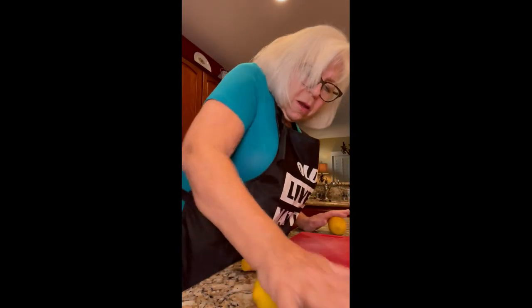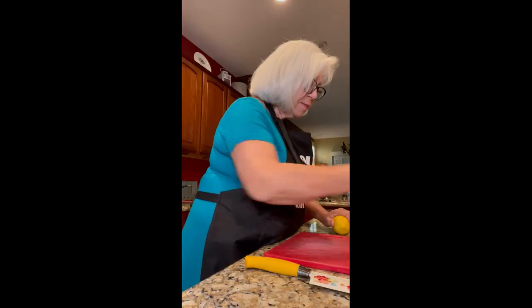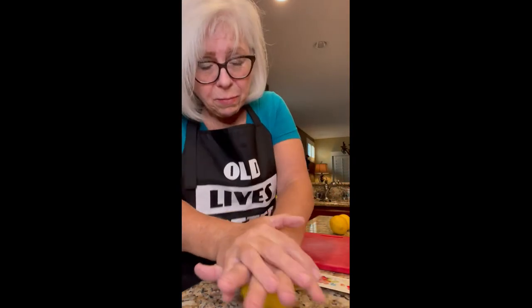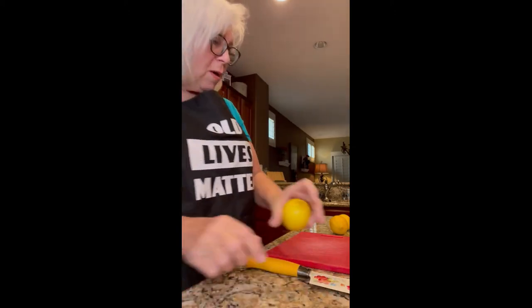Now we're going to get the lemons ready for the lemon piccata. You always want to roll your lemons first to get all the juiciness out of them — kind of a warm-up. You're going to need about a half cup of lemon juice. I like lemony lemon piccata, and Frank loves lemon, so we're going to use about three lemons.